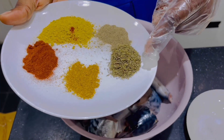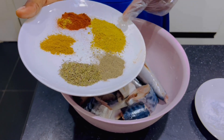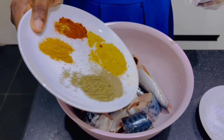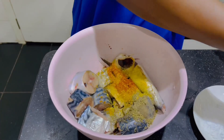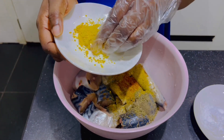Then you add your spices. I'll be using thyme, curry, paprika, and mixed spice to prepare it, and of course black pepper. I'll add them all including inside the fish. After that, I'll add my Maggi and salt to it.